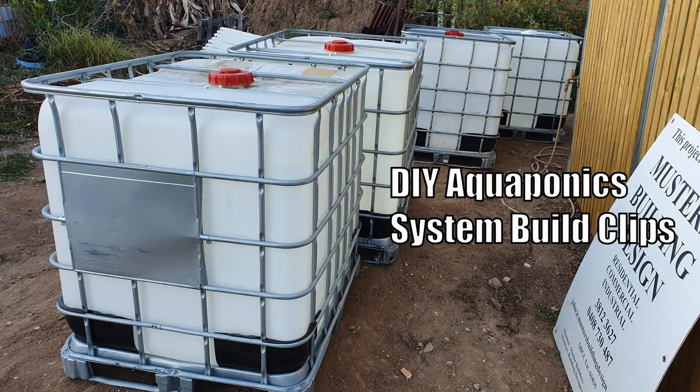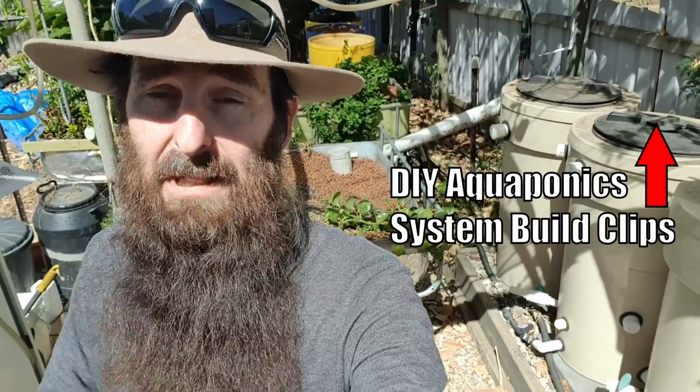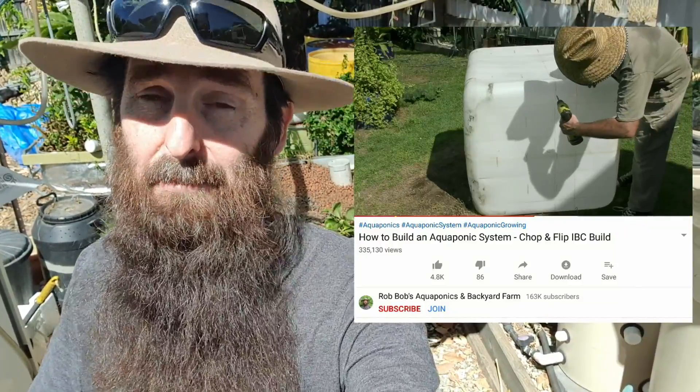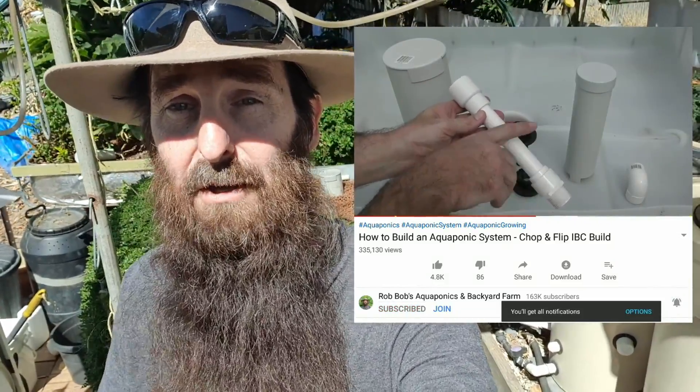I will be filming the new systems as they get created and switched on here in our backyard. Anita and John have dropped off a number of IBCs that I'm going to be using to film some DIY tutorial system build clips. If you like aquaponics or backyard farming in general, hit the subscribe button and click the bell icon so you'll be sent notifications when those clips are uploaded. Sharing our clips also helps the channel grow and reach more people. Anyway, we'll start up here with the fish tanks.